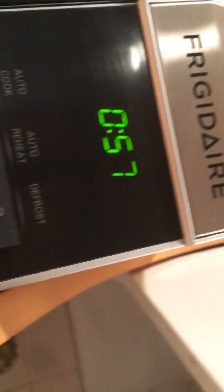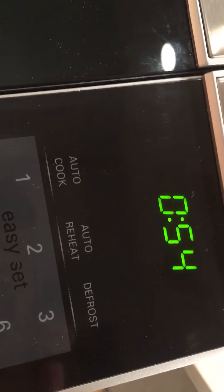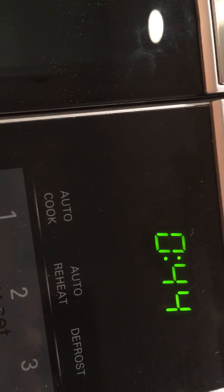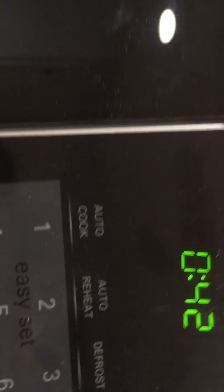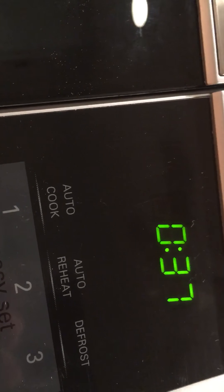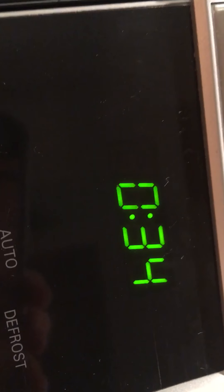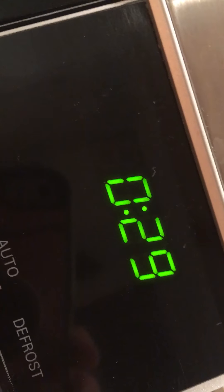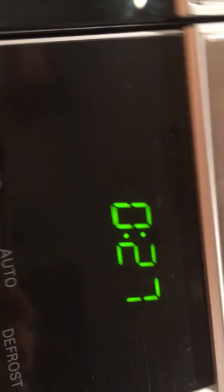So when it says zero point five six, tell me what time it's ready. So when it's up to zero, it's ready. Thirty-three, thirty-two, thirty-one, thirty, twenty-nine, twenty-eight, twenty-seven — because it's gonna boil over. So it's really hot.